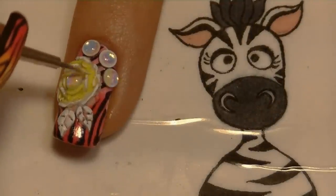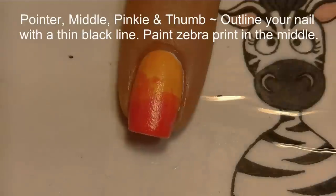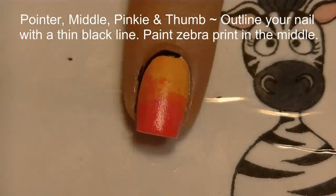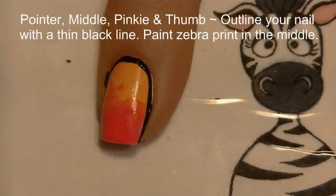To water down white paint I just dip my brush in water after I've got paint on the bristles, then highlight the yellow petals with that watered-down white.